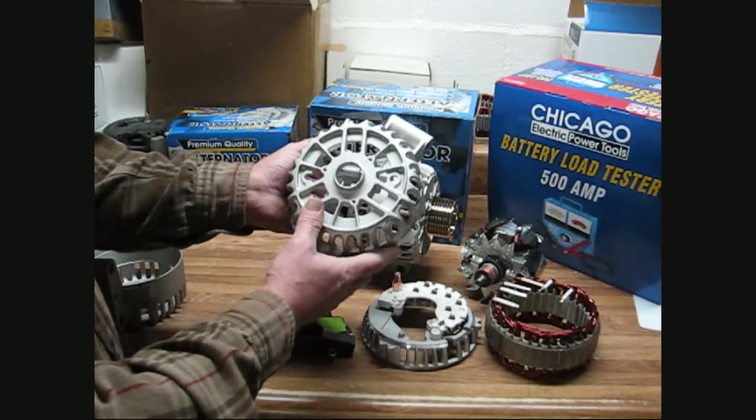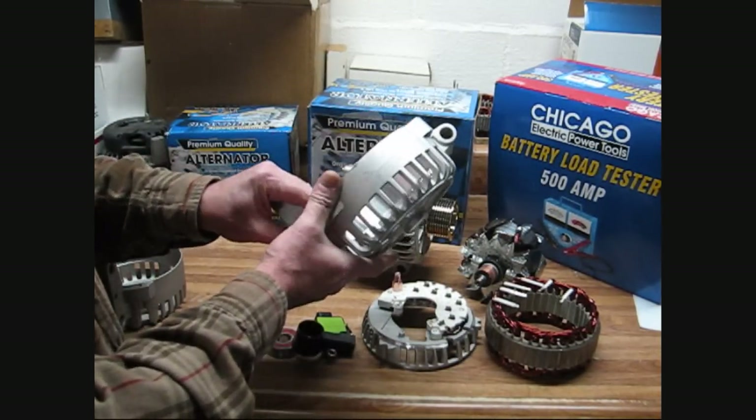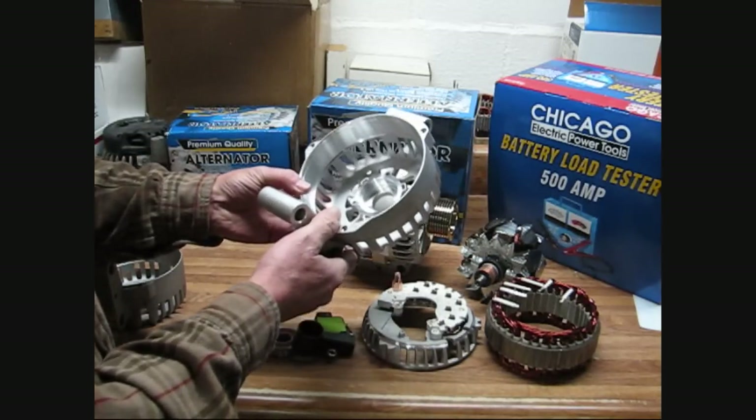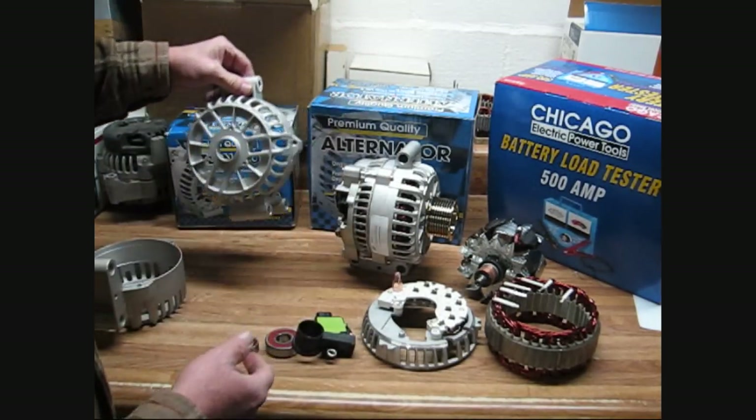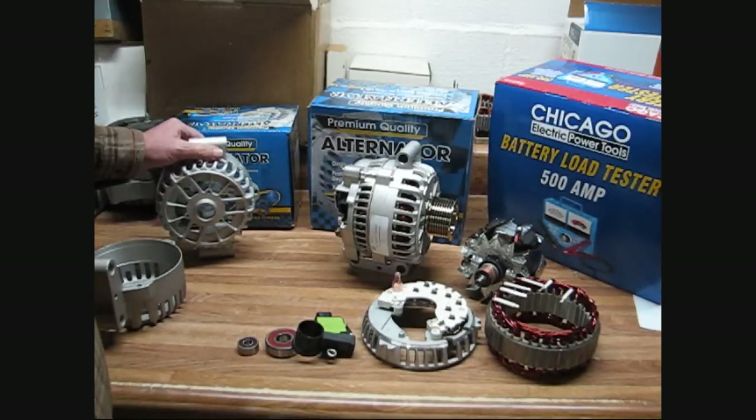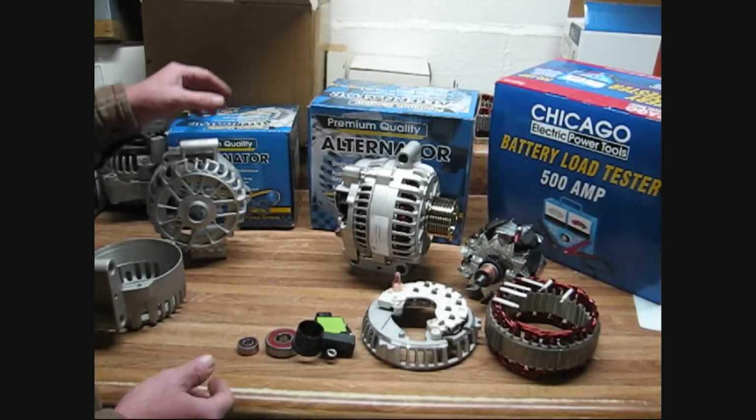This is the big case unit that we offer. It starts out at 140 amps. We can go as high as 250 amps with our extreme duty dual rectifier version. I want to show you some of the quality components that we're using in this alternator.